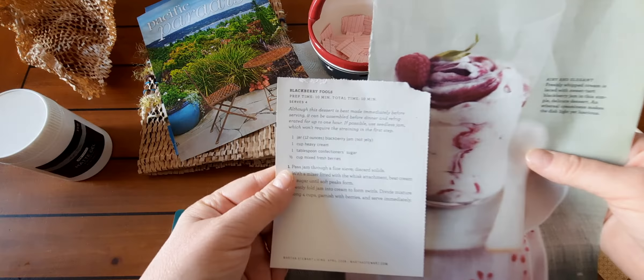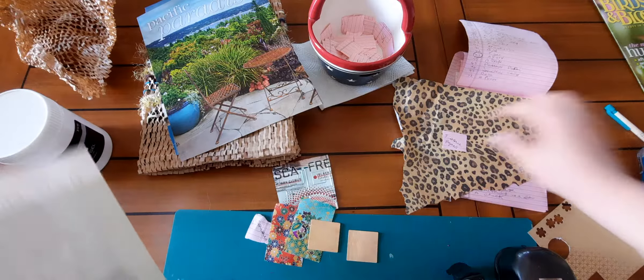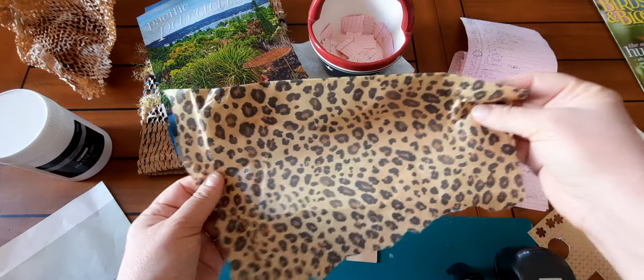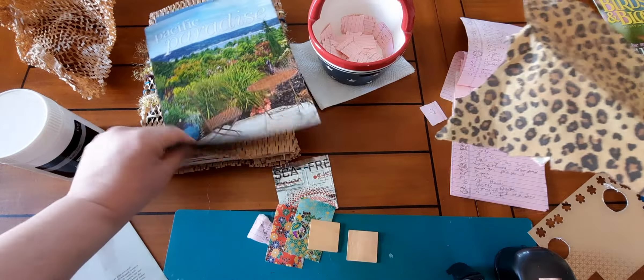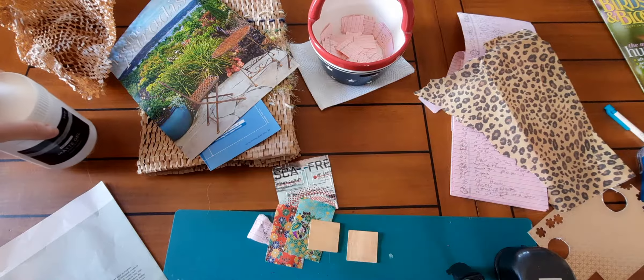For instructions I found this in a magazine — it's Blackberry Fools, and it actually has the picture so I'm going to use this as my instructions for the recipe. And for tissue paper, I have this tissue paper in a leopard print. That's what I'm going to use. I'm going to use my matte gel and let's see what I come up with.